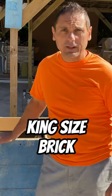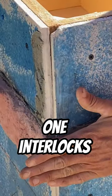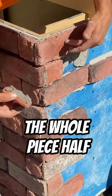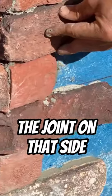Since we are installing king size bricks, just for the sake of learning how to interlock all your corners without the corner piece, one interlocks this way and the other one is going to be interlocking the opposite way. I put the whole piece half, whole piece half, so you're going to see the joint on this side and you're going to see the joint on that side.